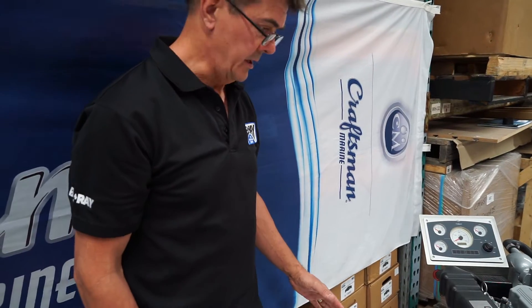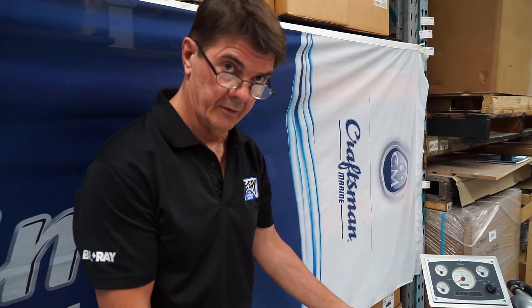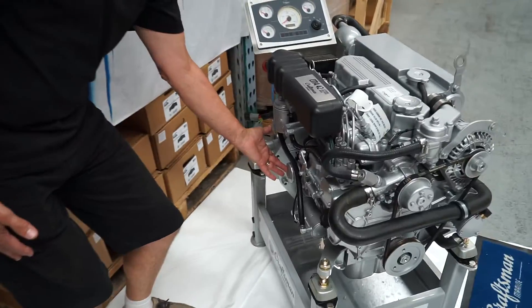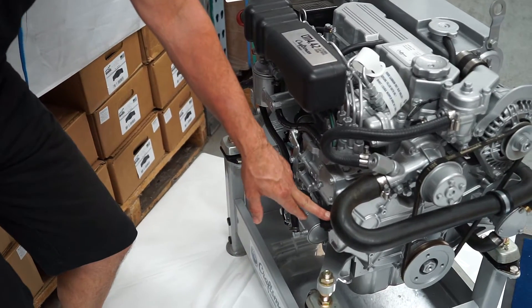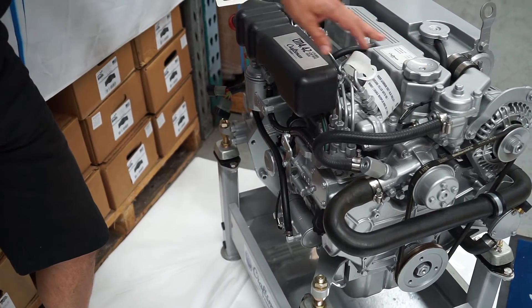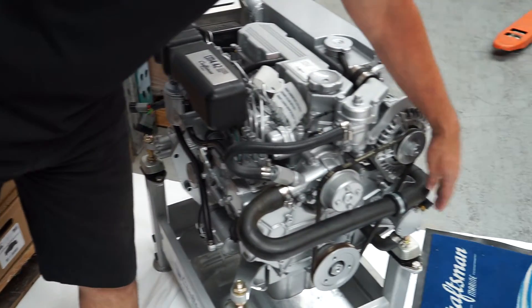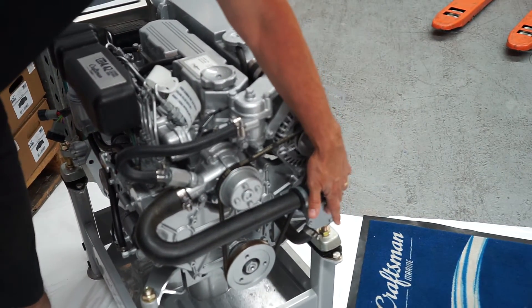With our Craftsman motors, the service points are mainly located on one side, so for convenience when it comes to servicing you have your fuel filter, oil filter, fuel pump, and oil filler checking — all on one side of the motor for convenience. The salt water pump for impeller change is mounted here on the front.